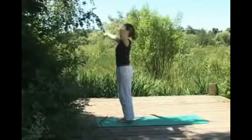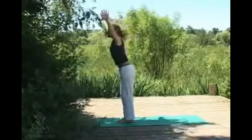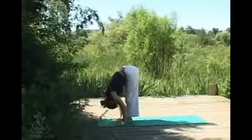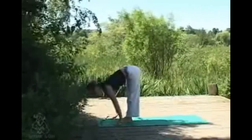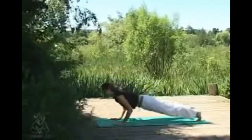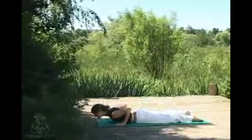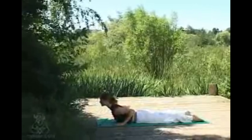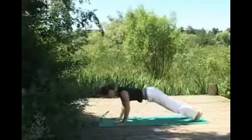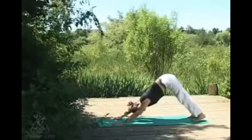Inhaling sweeping the arms up, exhaling hinging at the hips — the weight can come a little bit into the balls of the feet here. Exhaling, hopping the feet if you'd like to try that, lowering down with control. Inhaling into cobra, sternum lifts, exhaling pushing once more back into downward dog — always remembering you can lower down into child's pose if you ever feel like taking a rest. Really pushing actively into the hands, sending some of the weight back into the legs and the feet.